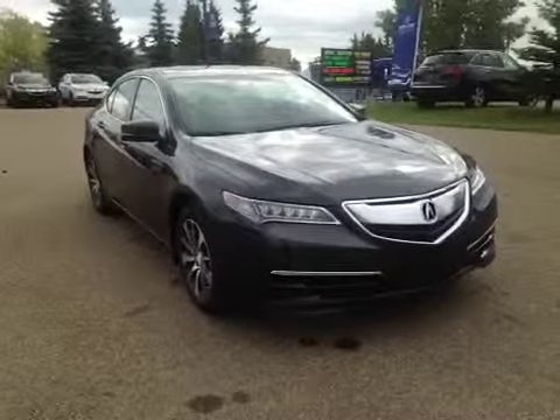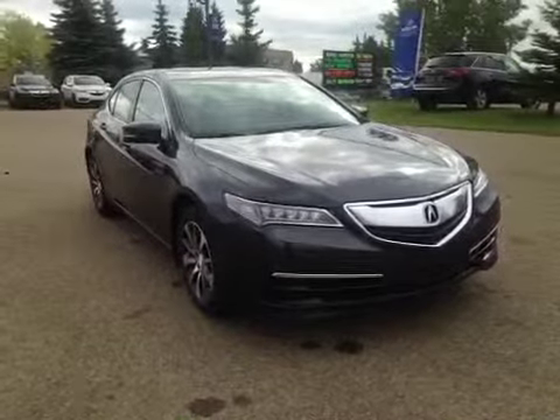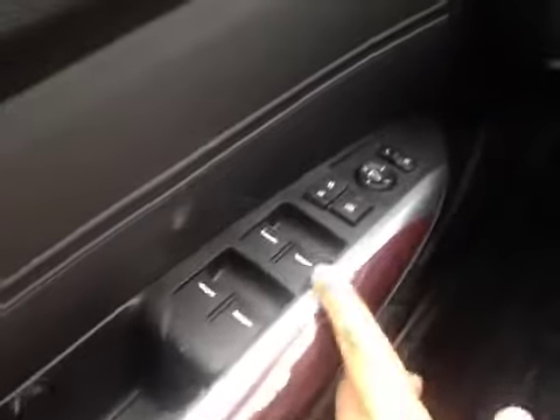Thank you for visiting. We're proud to show you this 2015 Acura TLX. On the driver's side, we have power windows, power locks, power mirrors, power driver's seat, as well as the memory seat. You also have your traction control.